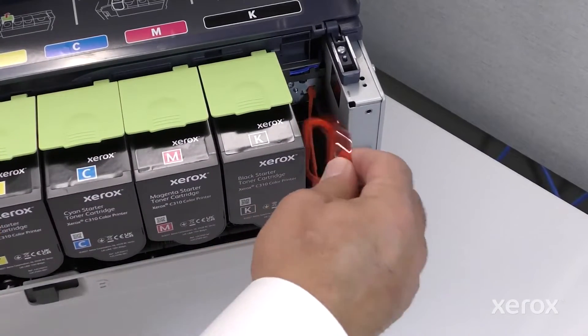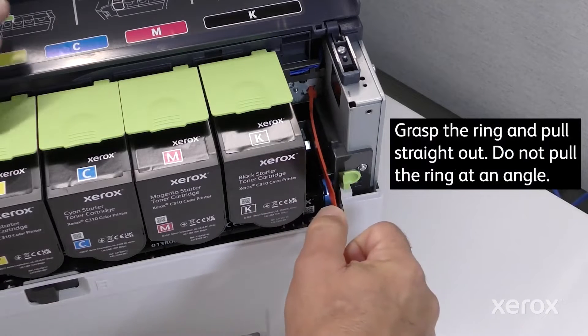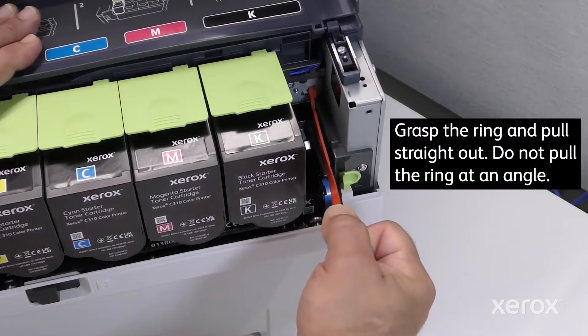On the right side of the printer, pull the orange tab out, grasp the ring, and pull the protective cover straight out of the toner cartridges.